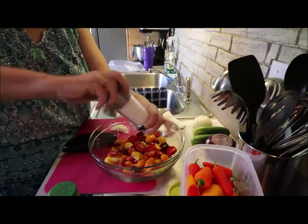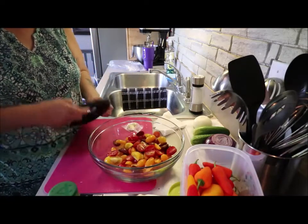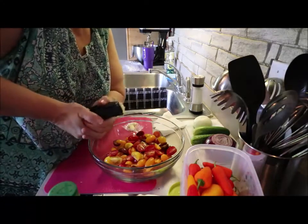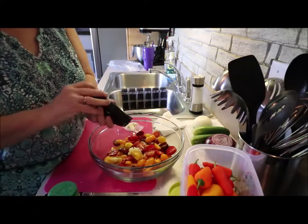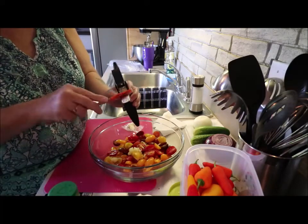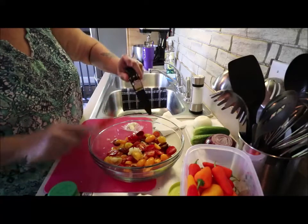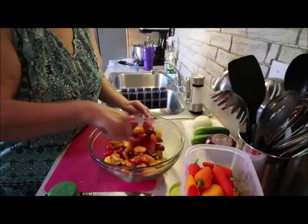I'm going to take a couple cloves of fresh garlic and put them in my Tupperware garlic press. You squeeze it out — it comes out and makes that noise — and then to clean it out you just lift that up. I don't want that part in there, but I'll take the rest and stir that around.